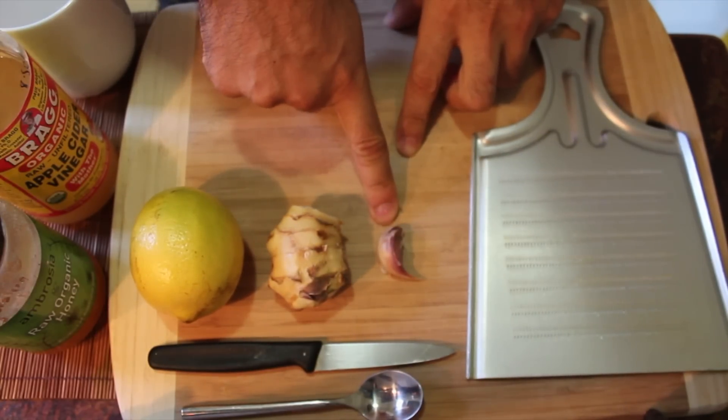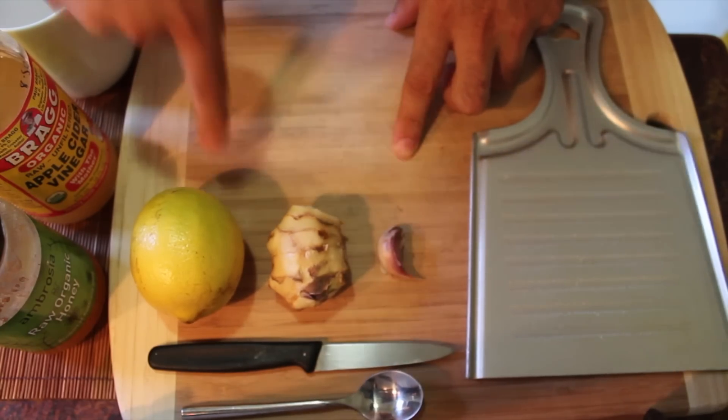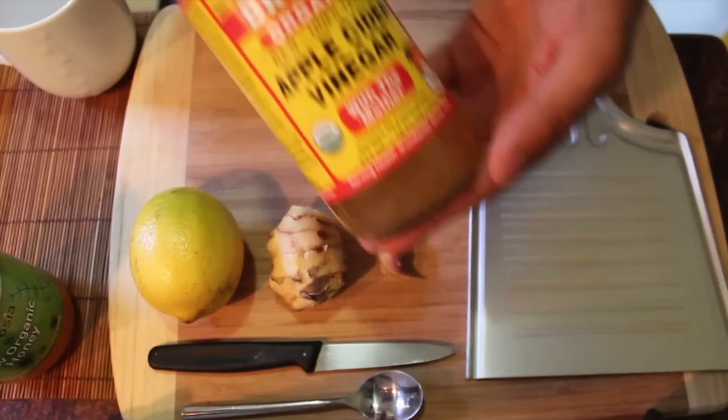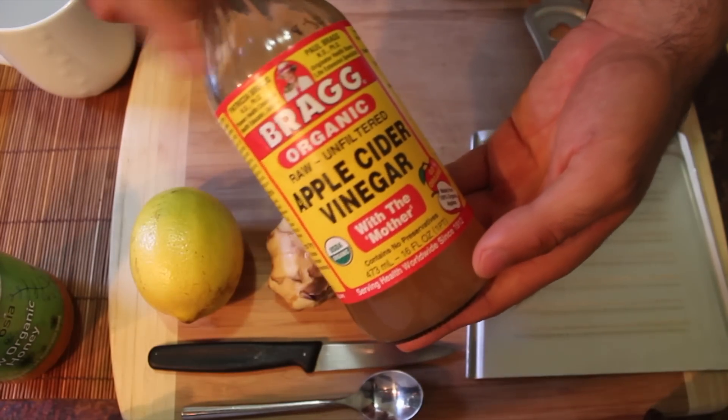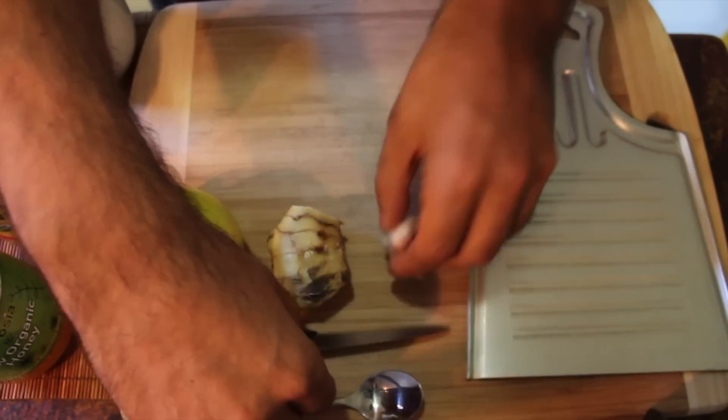We're going to use a clove of garlic, some ginger, some lemon, some raw organic honey, and traditional apple cider vinegar that's unpasteurized and raw. So this is a completely raw remedy and it's extremely strong.